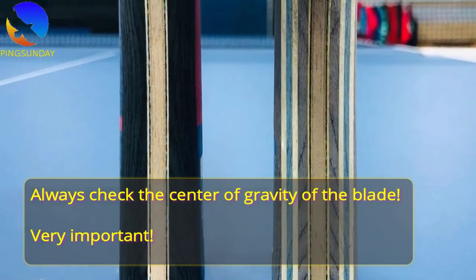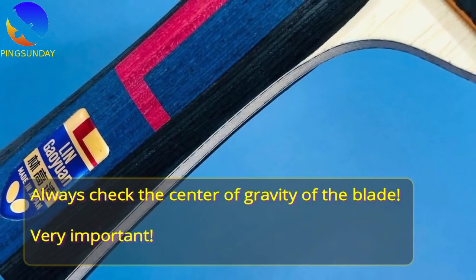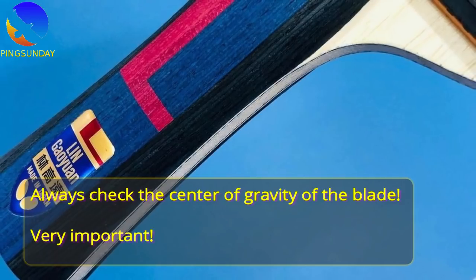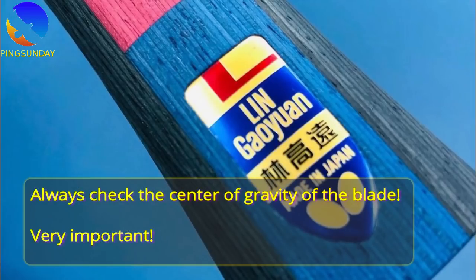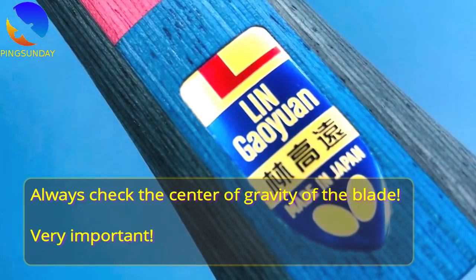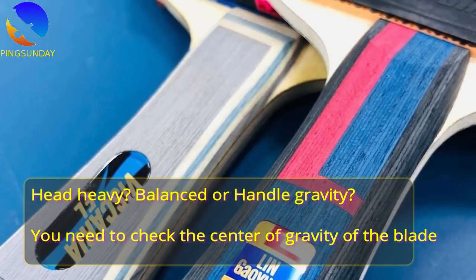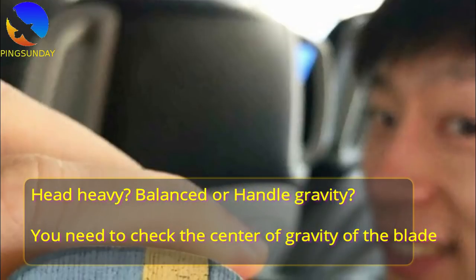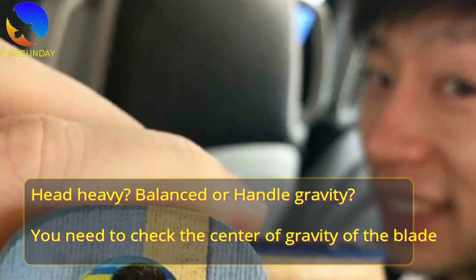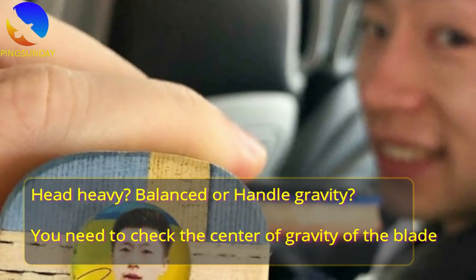The weight of the blade is just a small factor. The most important thing is the blade's center of gravity. If the weight is more towards the handle, it will feel light even with heavy rubber. If the blade's weight balance is towards the head, it will feel heavy even with light rubber. So it is a matter of feeling — you need to hold a racket first before buying it.